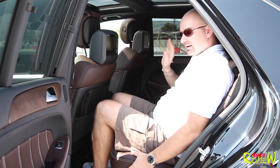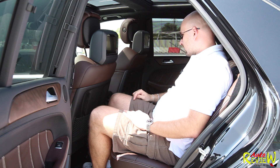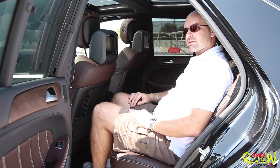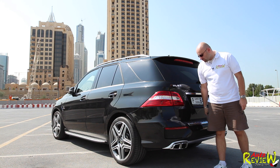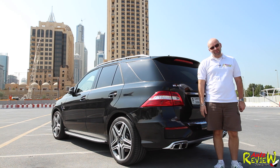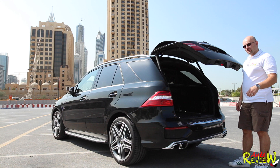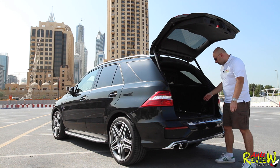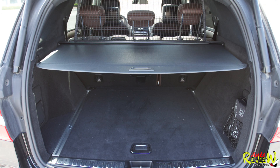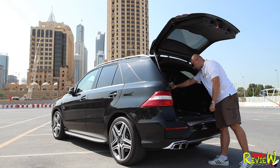Very comfortable in the rear — you can adjust the seat incline, and there's a three-zone AC you can control from the back. Now from the outside at the rear: chrome ML63 badging, and four exhausts — two dual pipes on each side — the sound is amazing. The boot is electrically operated and very spacious: 690 liters with the second row up, above 2000 liters folded down. An 80-centimeter suitcase fits in with no problem. There's also a full spare wheel below.